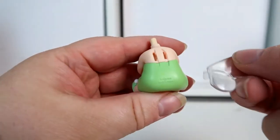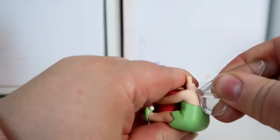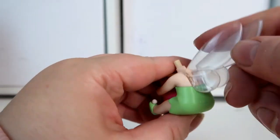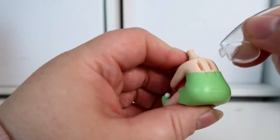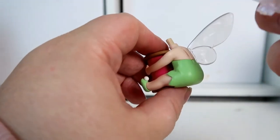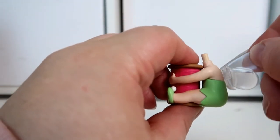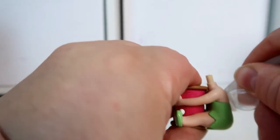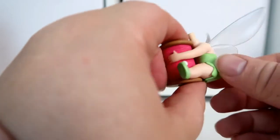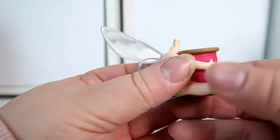I'm going to start by putting her wings in — they simply slot into her back. Let me make sure I've got them the right way around. There we go, her wings are now in.